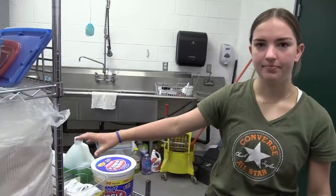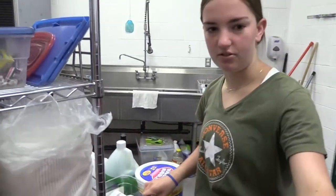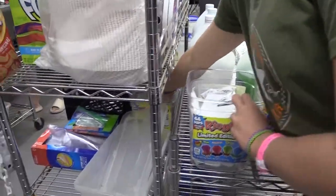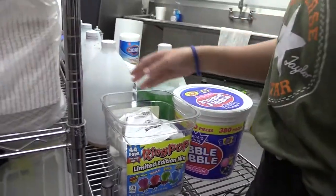If you need more salt, there are packets on the shelf behind the sunflower seed and ring pop display. Just open a packet and pour it into the tupperware. There is another bin that has cinnamon — we don't use that, so make sure you are grabbing the salt packets.